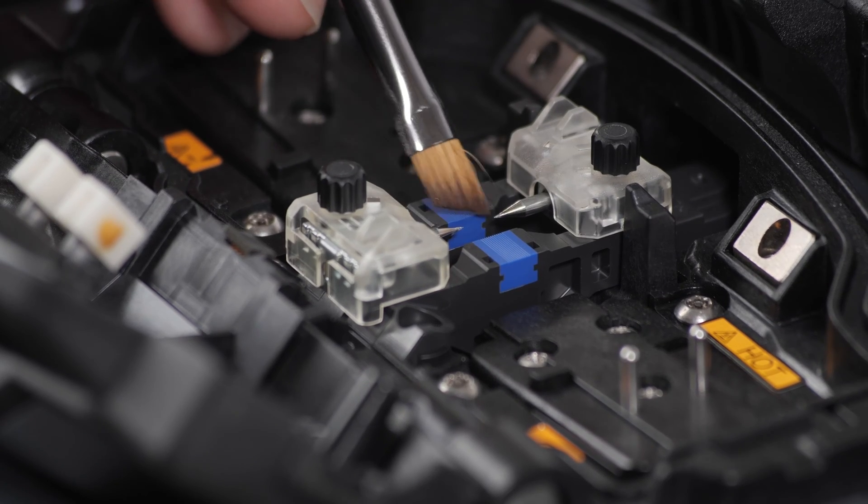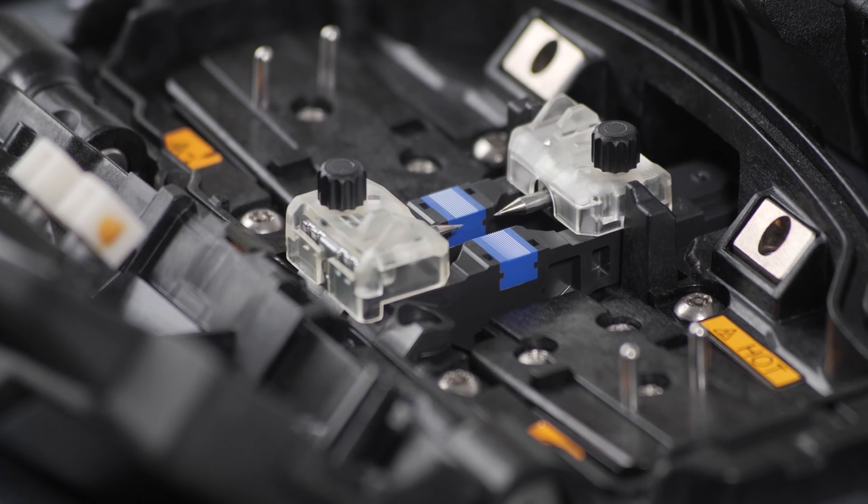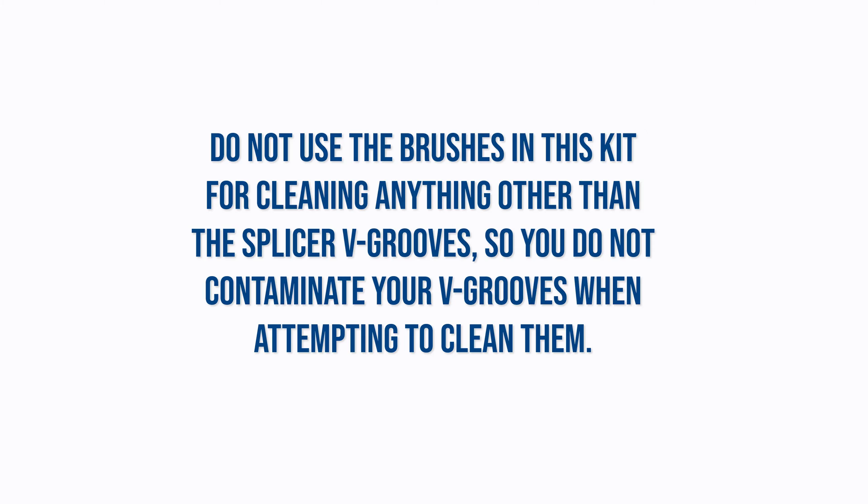Lastly, sweep a final time with the soft brush to remove any loose contamination that might have deposited during this process. Do not use the brushes in this kit for cleaning anything other than the splicer V-grooves, so you do not contaminate your V-grooves when attempting to clean them.